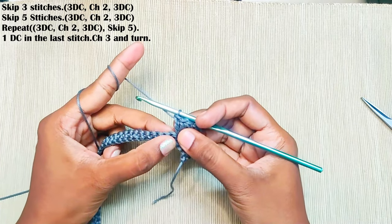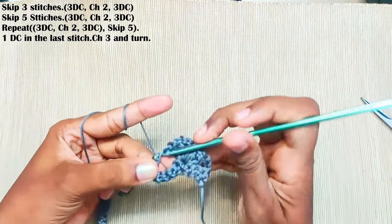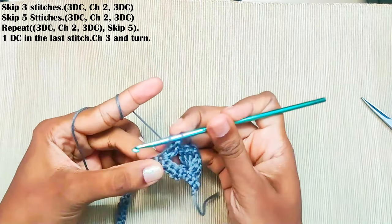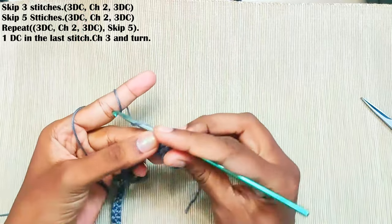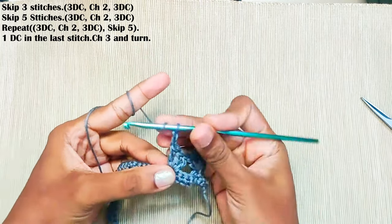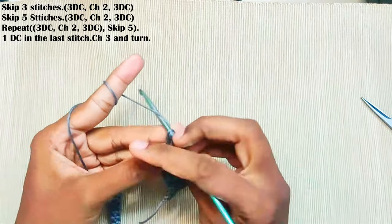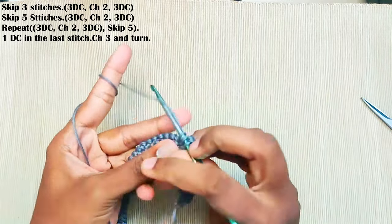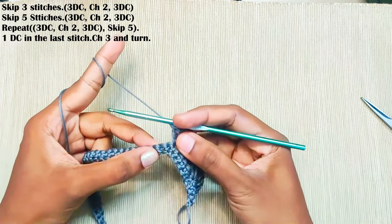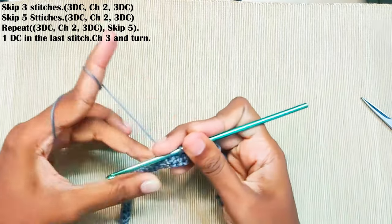Now skip the next five stitches — one, two, three, four, and five — and in the next stitch repeat the same: three double crochets, chain two, and three double crochets in the same stitch. That's the second shell made. Now repeat this in the rest of the stitches: skip five stitches and in the next stitch make three double crochets, chain two, and three double crochets.